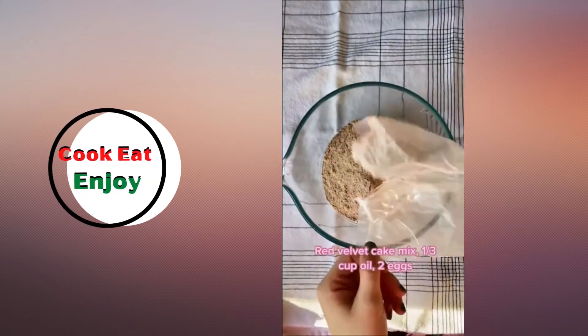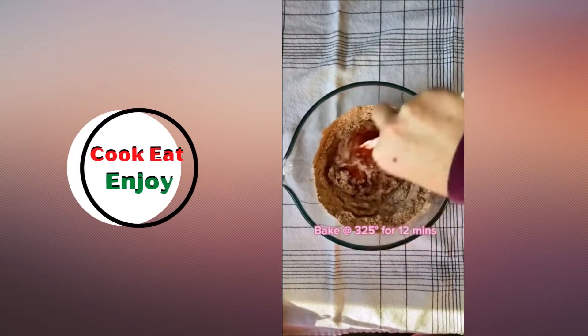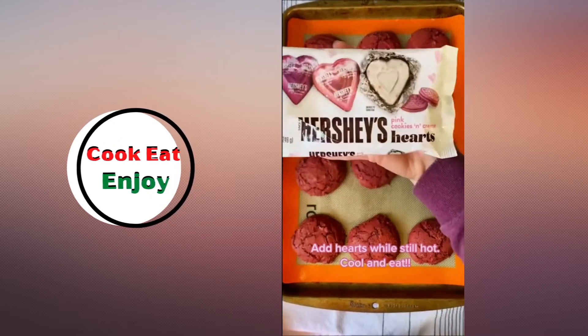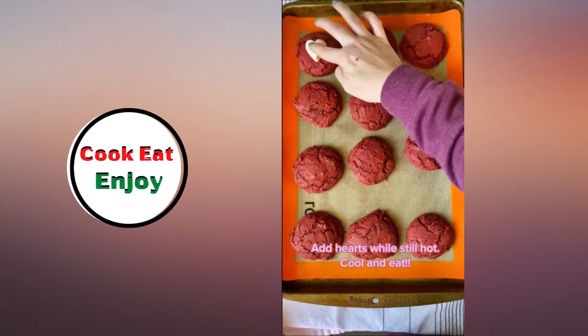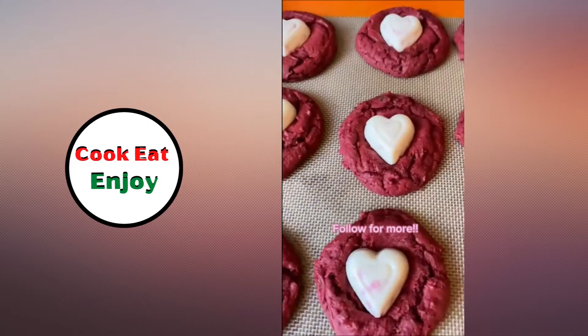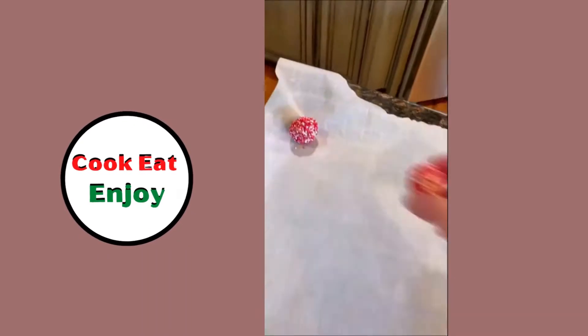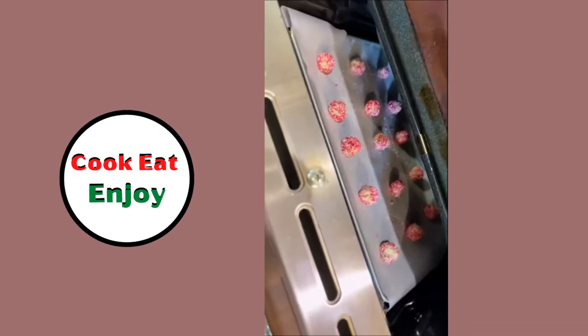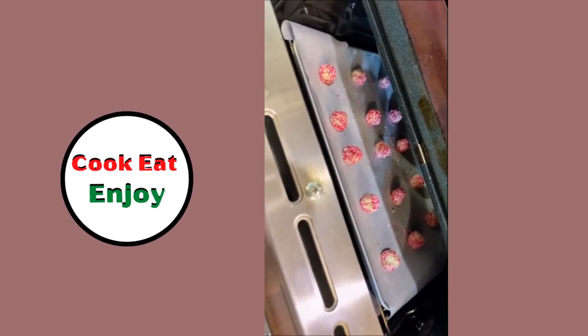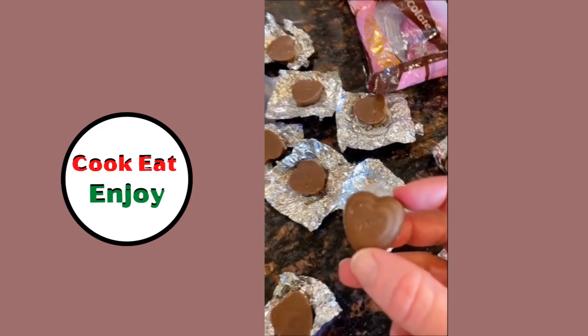Red velvet — that looks good with Dove chocolate hearts. Eggs, oil, scoop them out, put them in the oven. When they come out while they're warm, put the white Dove chocolate hearts in them. Oh, that looks good — make a cookie dough, roll them in a ball, roll them in the sprinkles, bake them.